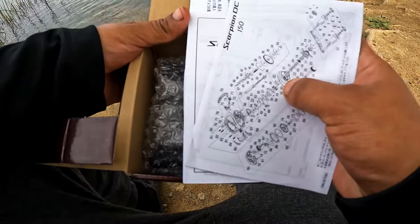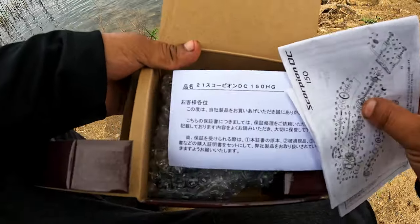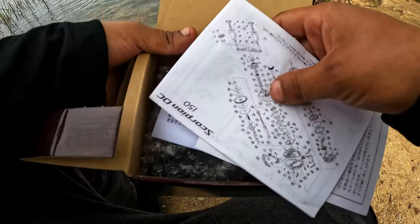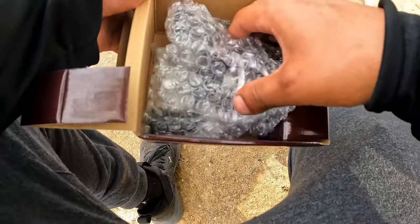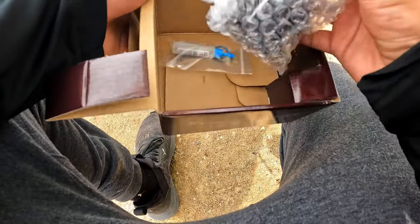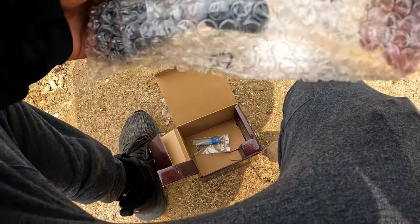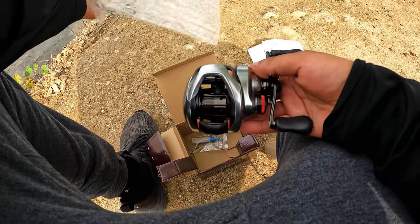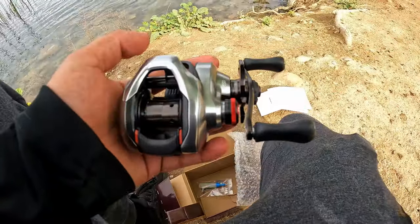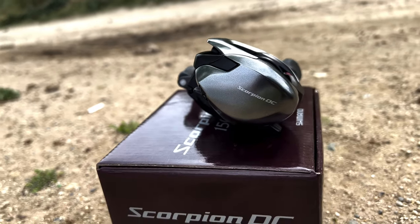We got the little papers as expected — no English whatsoever on here. For those of you that don't know, you can't just go into the store and buy this. This is actually a JDM reel, so I'm pretty excited. This is my first ever JDM reel. Here's how she looks, guys — that is a beautiful, beautiful reel right here.